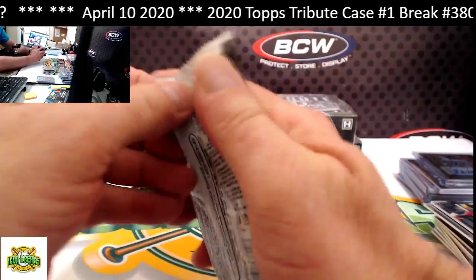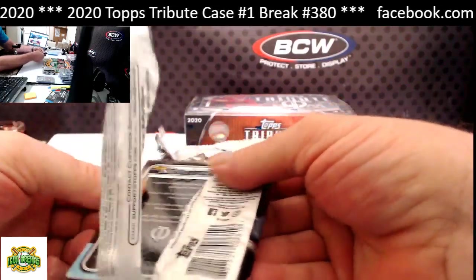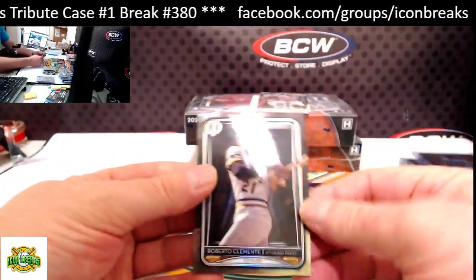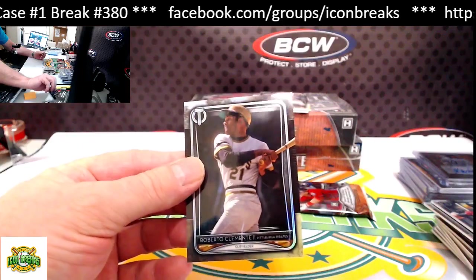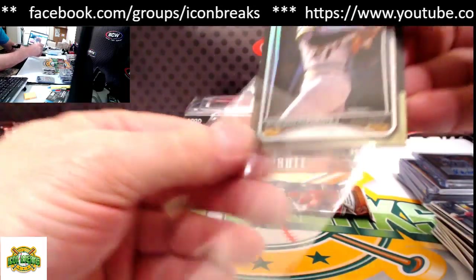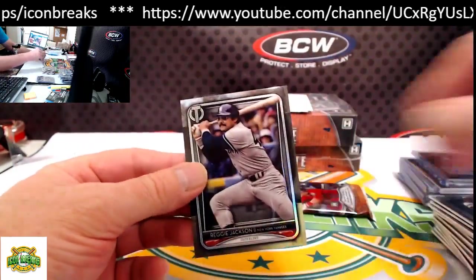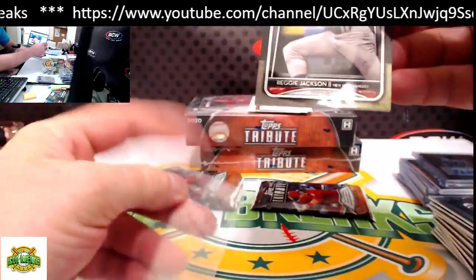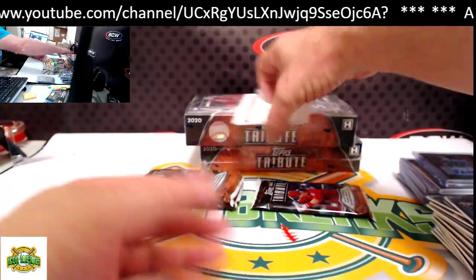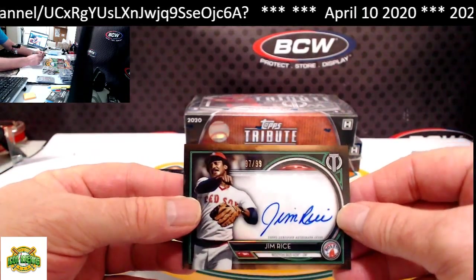Next pack. From the bottom: Clemente base. Reggie Jackson base. Our hit for this pack is Jim Rice — nice auto there for the Red Sox, 97 of 99.